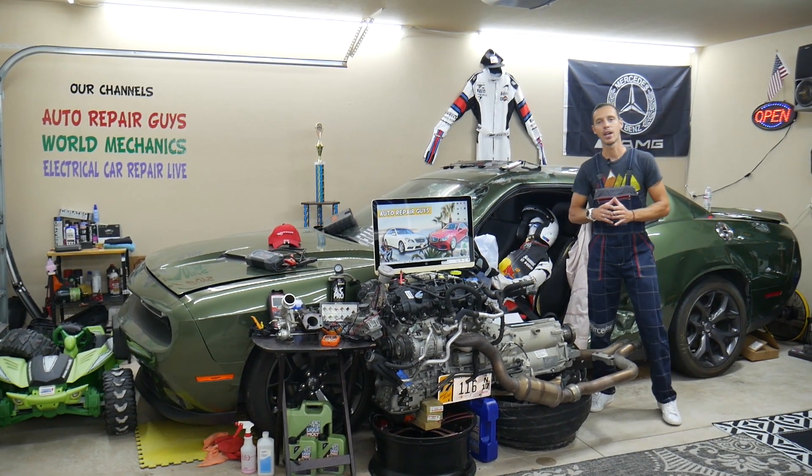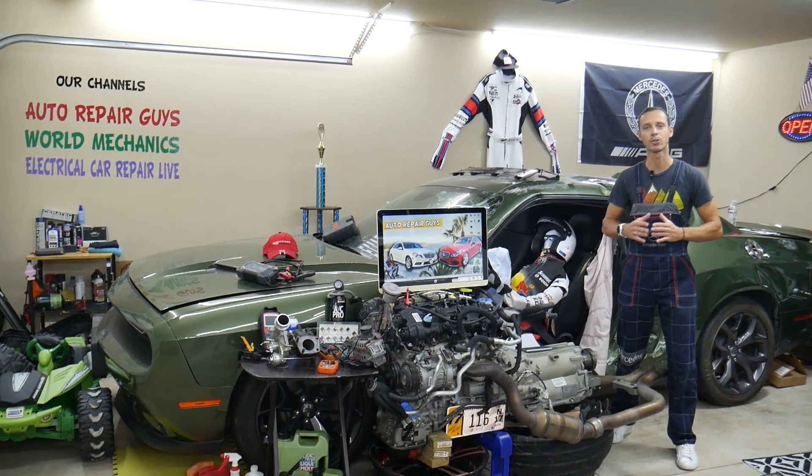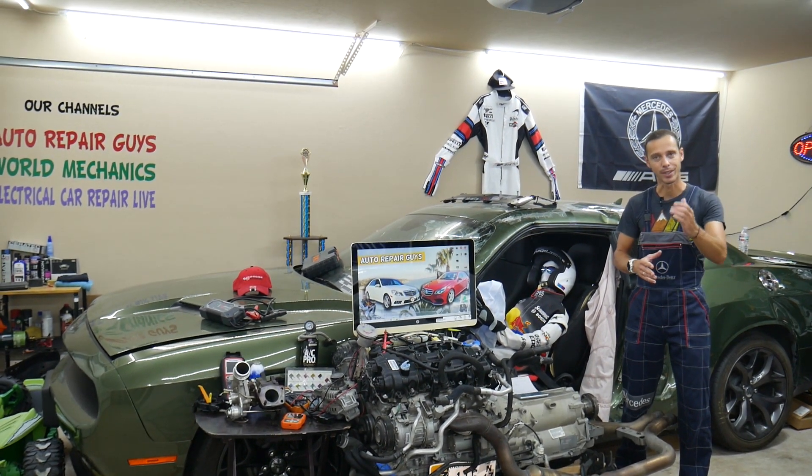Hey guys, make sure you stay to the end. One common mistake people make when replacing fuses and relays that can cost you thousands of dollars in repairs — stay with us, we'll explain what it is.